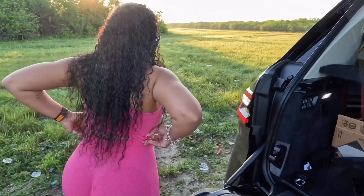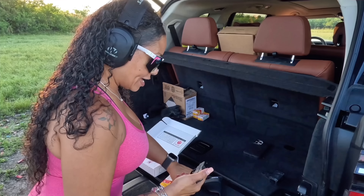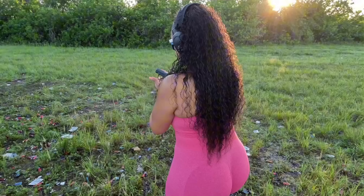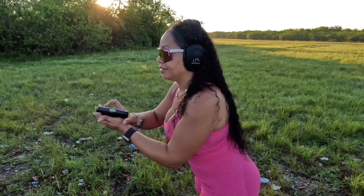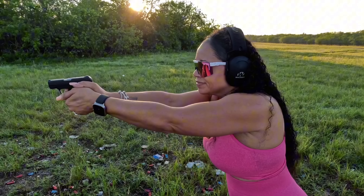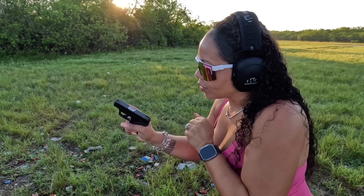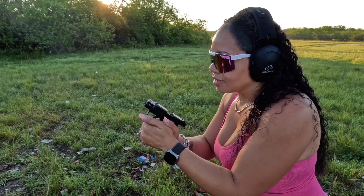I'm going to give you a visual on how that looks with the magazine. The magazine is loaded, so let's do a quick clear check. It is the Light Rack, so the slide is very easy to engage. You do have rear serrations and front serrations. I think it's going to be a nice little smooth shoot. Your magazine capacity is 10 plus 1 - 10 is a nice number for something this small.